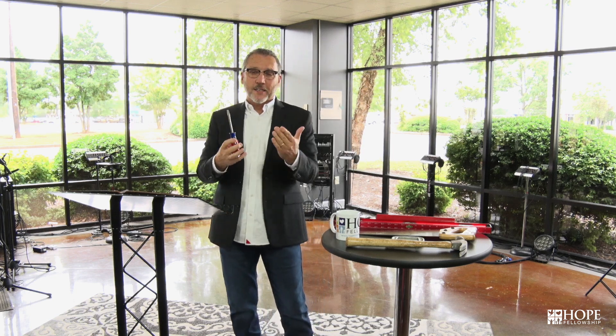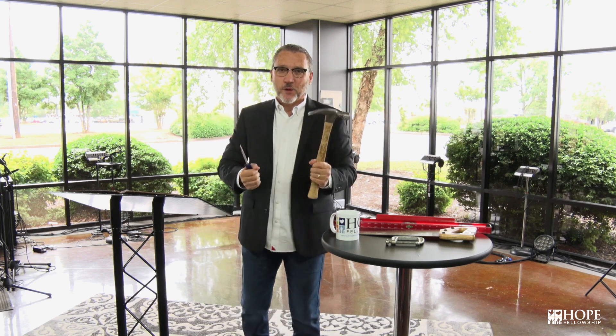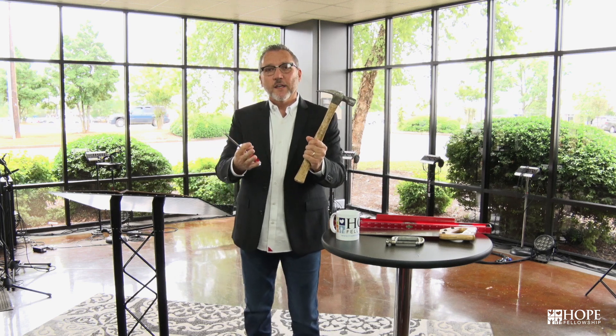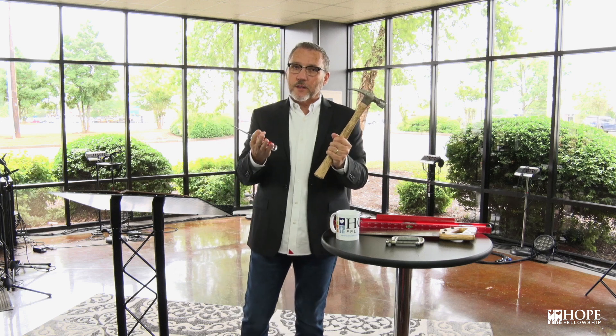God gives us instruction either through His Word or He impresses upon our heart by the Holy Spirit — and make sure those heart impressions are always lined up with Scripture. When God speaks to you and says, 'Here's what I want you to do — these instructions require a screwdriver,' you say, 'I don't want to wait, so I'd rather choose the hammer because that gets things done quicker.' My dad always called the hammer the persuader — because it would persuade things to move that needed to be moved, but sometimes it would persuade things that didn't need to be moved.